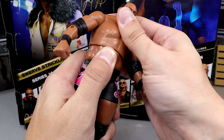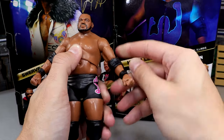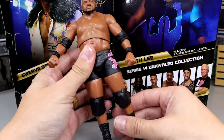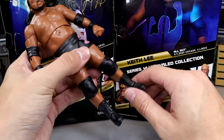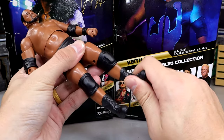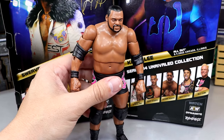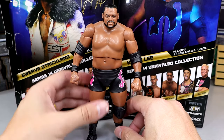The shorter boots on Keith Lee are not my favorite. Swerve's boots are a lot better. As far as articulation — you're not bending that ab crunch, it's just not happening. You get a little back bend, a little rotation, but if you spin it too far it pops off. The arms are buttery smooth with a good bicep cut and double-jointed elbow. He can do a split a little bit, kick forward a little bit, but the knee pad restricts a full knee bend. He has upper thigh cut, boot cut, and ankle pivot, but he doesn't stand well — he falls over constantly.